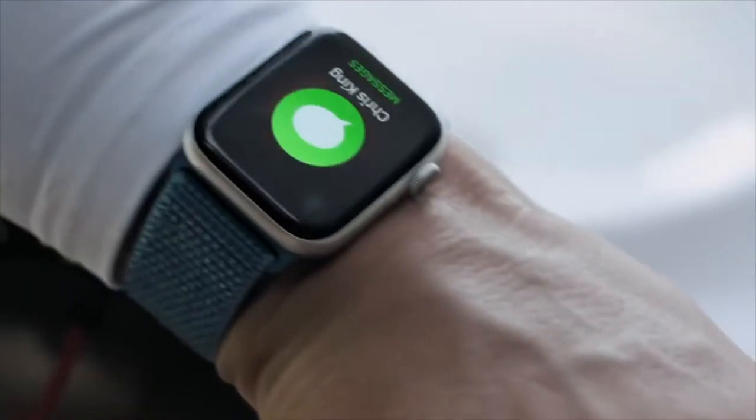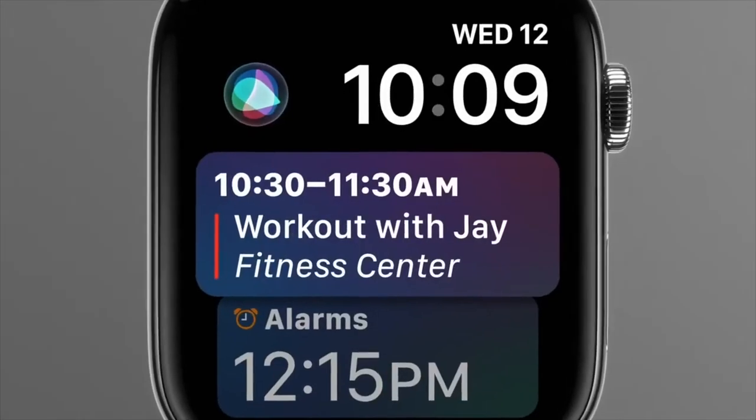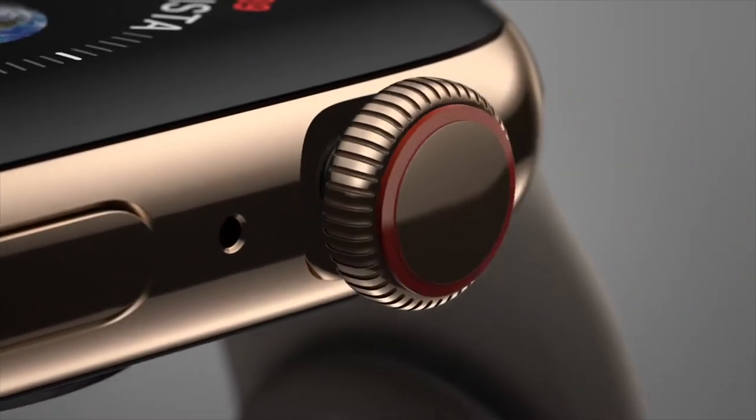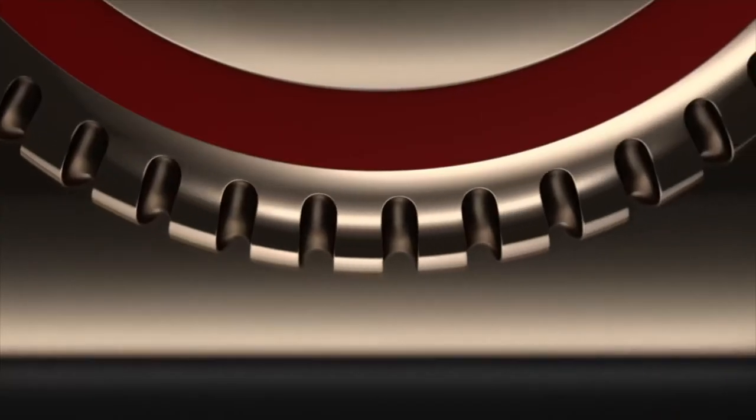What is new to the Apple Watch Series this year? Well, it comes with GPS and cellular, just like last year's model. No longer will you get the — some would argue — annoying red dot on the crown. This year you're just going to get a red ring around the crown, which is a classy touch by Apple, who is known for its classiness in its products.